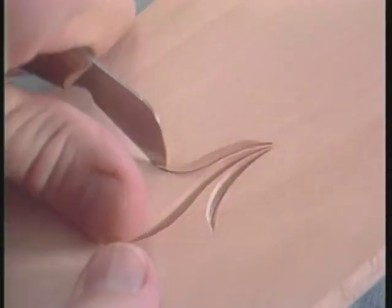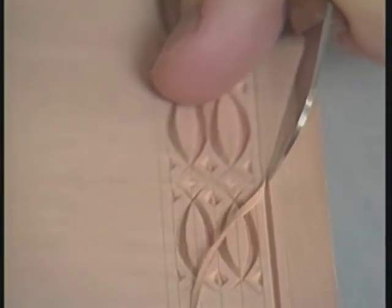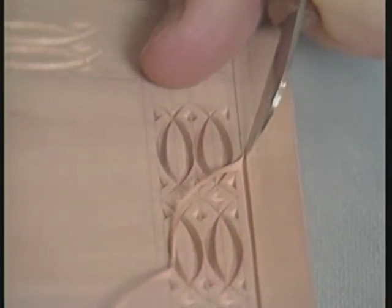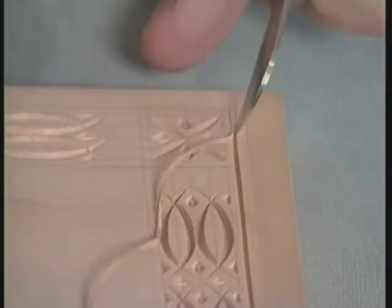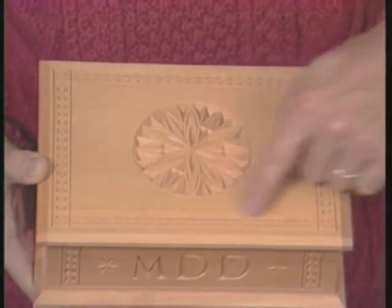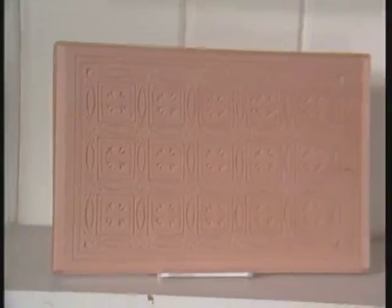Chip carving lends itself to everything from the simplest of design to the most elaborate. You can take a single line and carve it on the edge of a piece of furniture and it'll enhance the furniture. You can take a plain box and carve the most elaborate design — there's no end to the kinds of carving you can do.